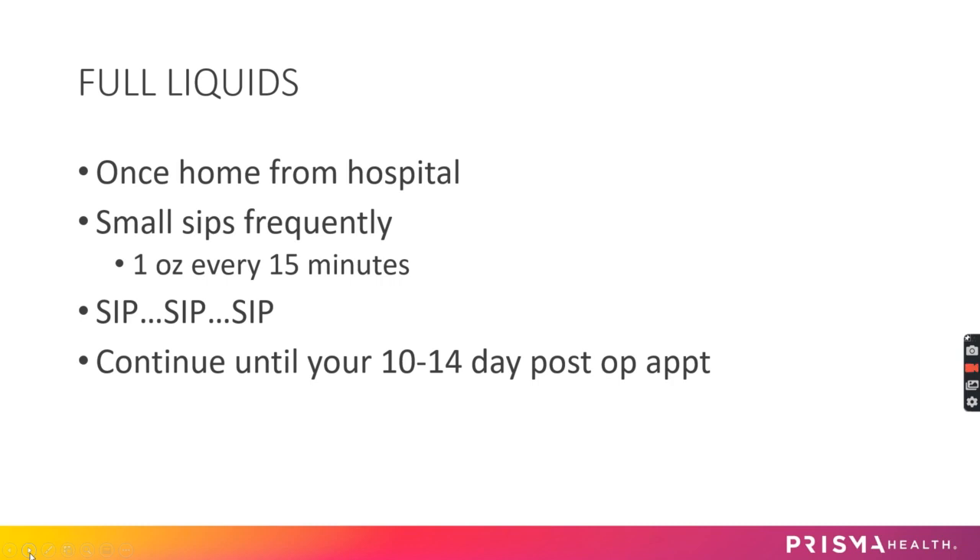As soon as you get home from the hospital, you will go back to full liquids — thicker liquids like your protein supplements, low-sugar creamy yogurt, sugar-free pudding, creamy soups with no chunks, and milky creamy protein shakes. Your priority is to stay hydrated.